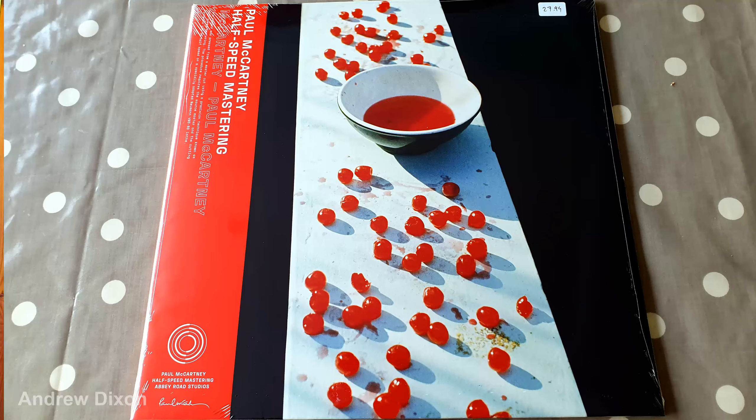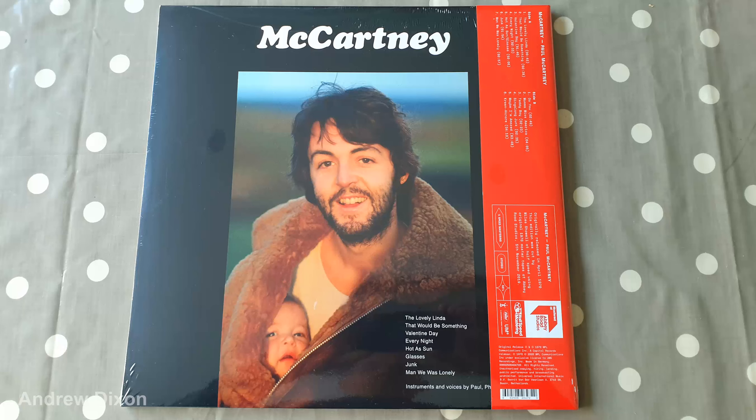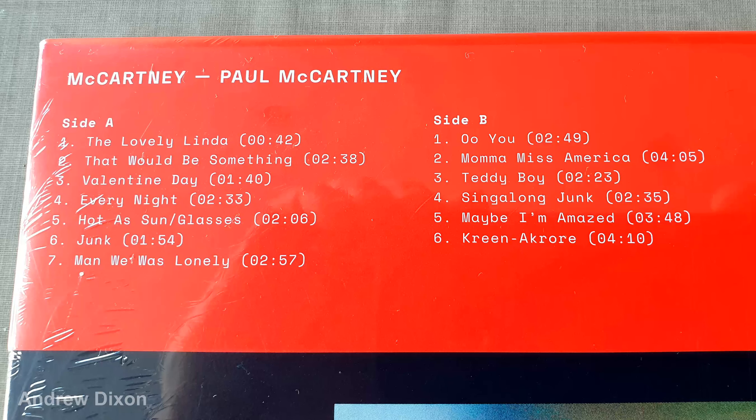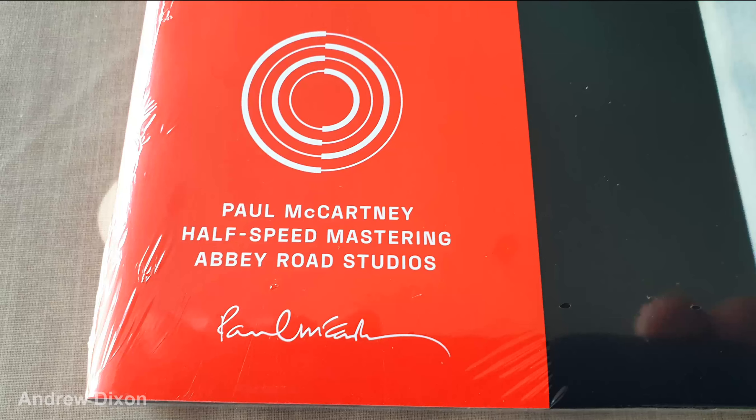I've just played both versions back to back — very interesting. The record itself comes in a card sleeve, not poly-lined, but the record comes out nice and easily, not like some of the recent McCartney ones. It's great to have this on an Apple label. The bass sounded really good — really smooth — which I found interesting, because that's what I tend to prefer on high-res digital versions. The bass seems smoother, and I certainly noticed this on several songs. Every Night sounded superb; the bass on that first grabbed my attention. The acoustic guitar in Every Night was great too.